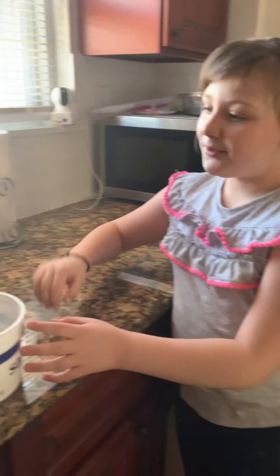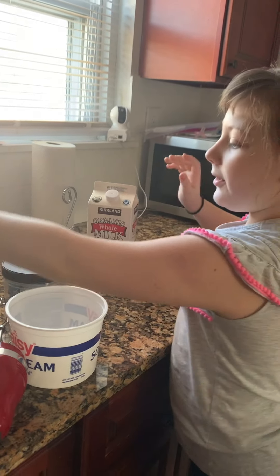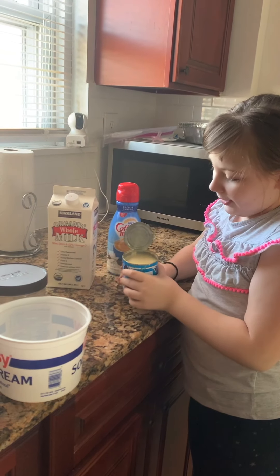Hi guys, today we are making homemade ice cream. For this you need milk, coffee made, and condensed milk.